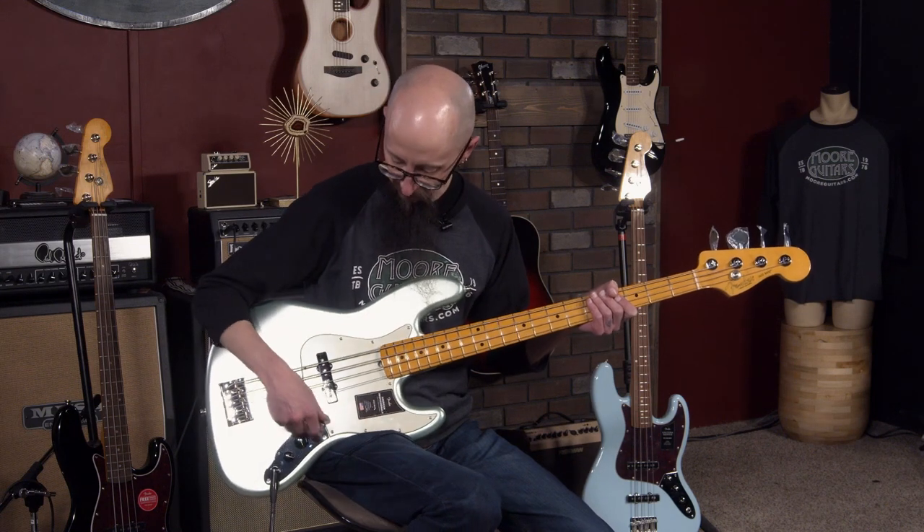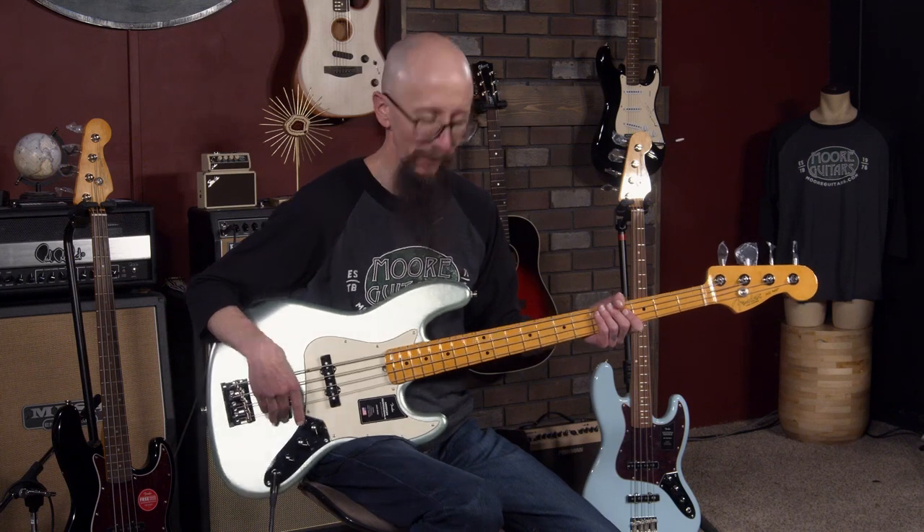Can you hear that? It's still going, and it will for a long, long time. That is one thing about these instruments — they're built so solidly. Everything is put together in a measured build so as to give you as much sustain as you would ever need. Here is the bridge pickup on this American Professional II.